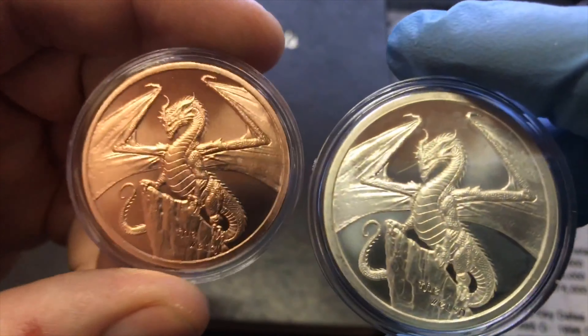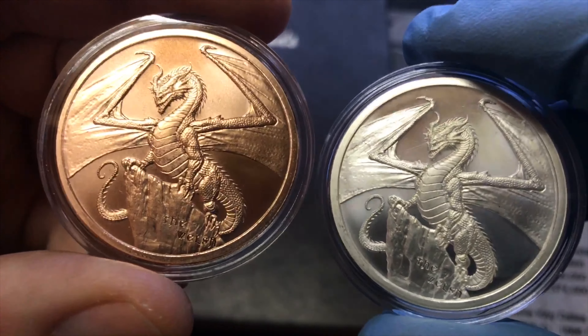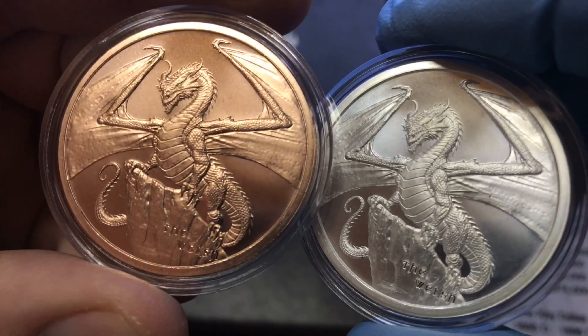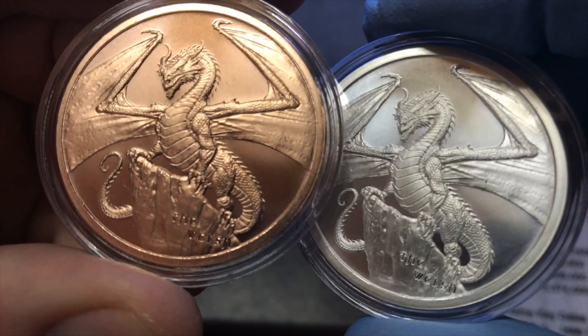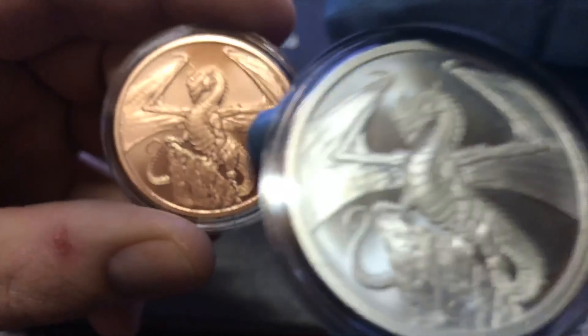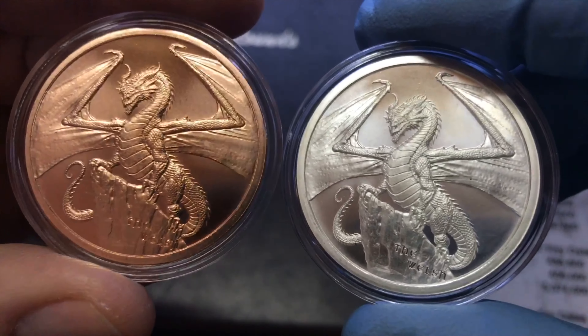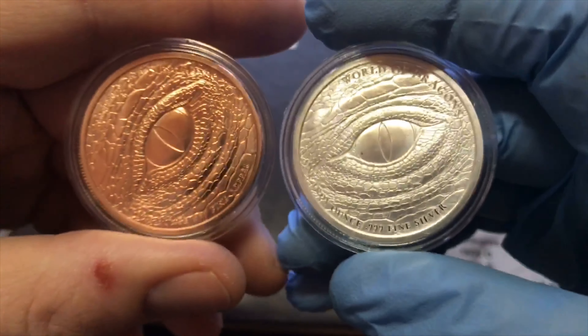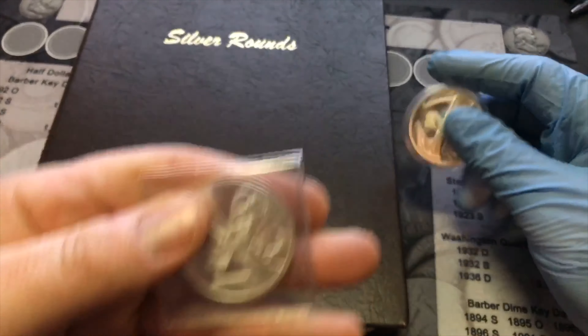I'll show you the copper versions too, because I love the copper as well. Like I said before, the copper details always pop more than the silver — copper is just a beautiful color. Obviously it's not worth much, but the artwork is phenomenal, so really beautiful.